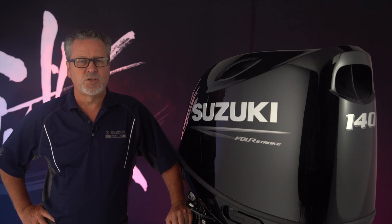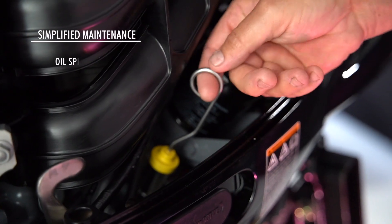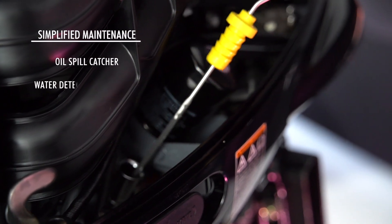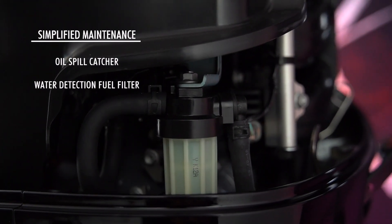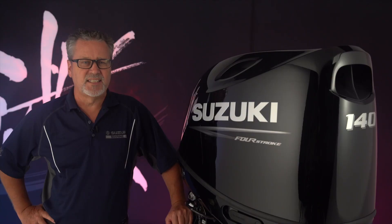The new design lets boaters change the oil filter simply by removing the upper engine cover. A new oil filter guard prevents messes when changing the oil filter. A new water detection fuel filter helps protect the engine against contaminated fuel.